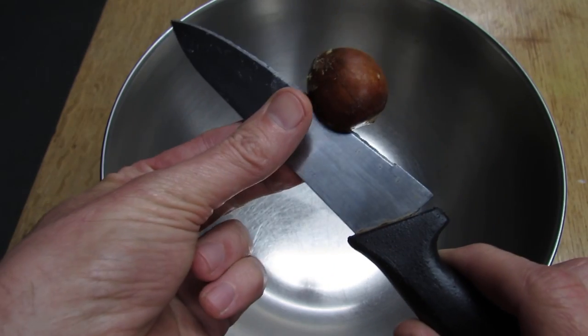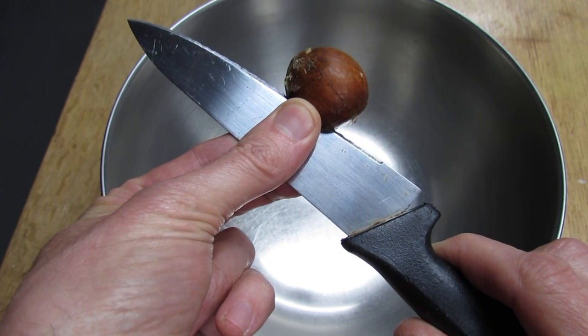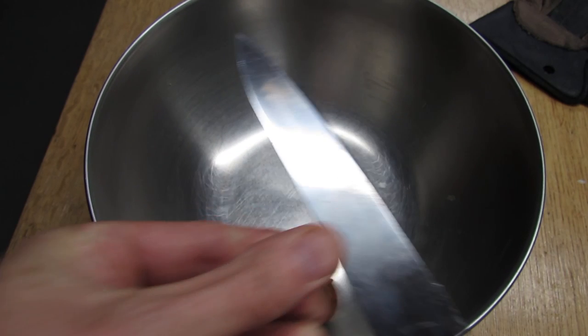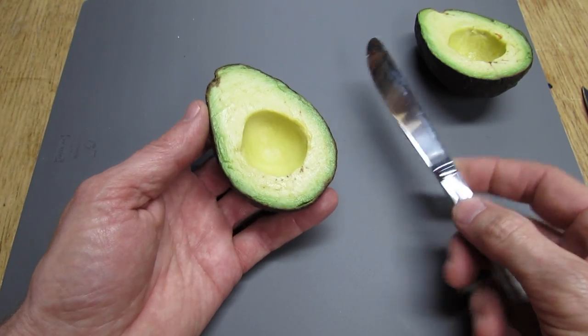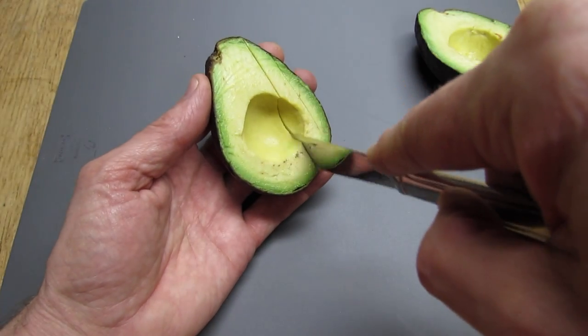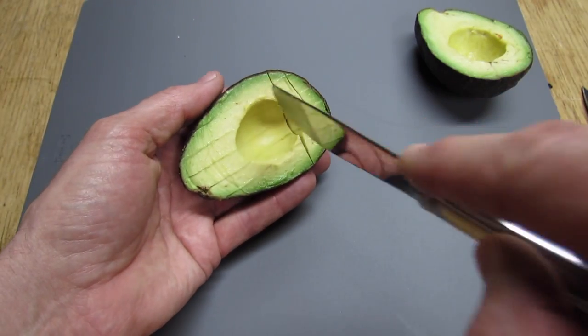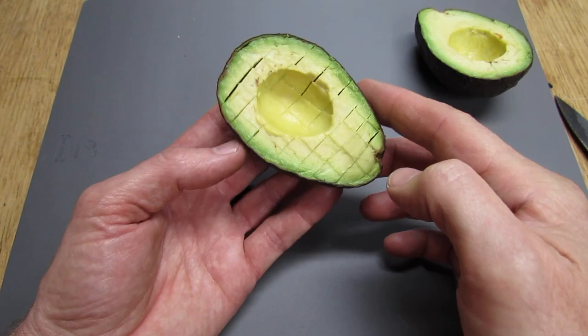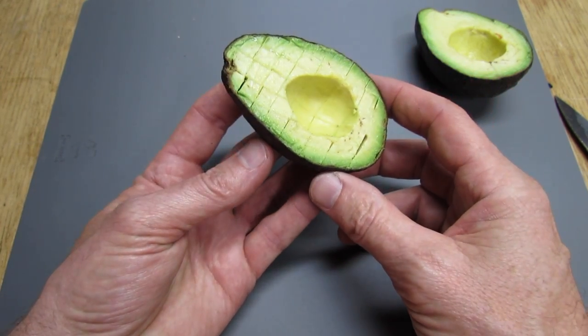Now place your thumb and finger on the pit the same depth that it goes into the pit — put your finger and thumb right there and just squeeze. Now just take a regular butter knife that's not too sharp and just section it off. Then just take a spoon and eat it right out of the skin if you like, or you can scoop it out into a bowl and use it for a recipe.